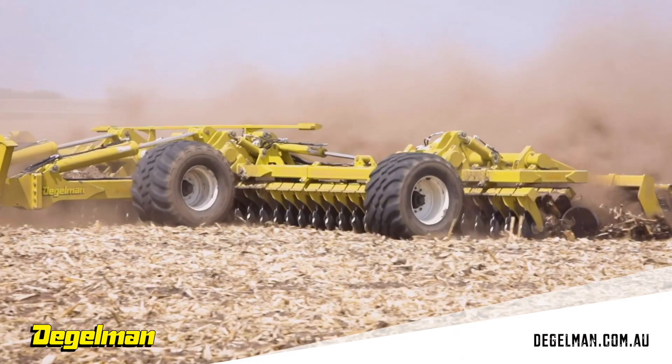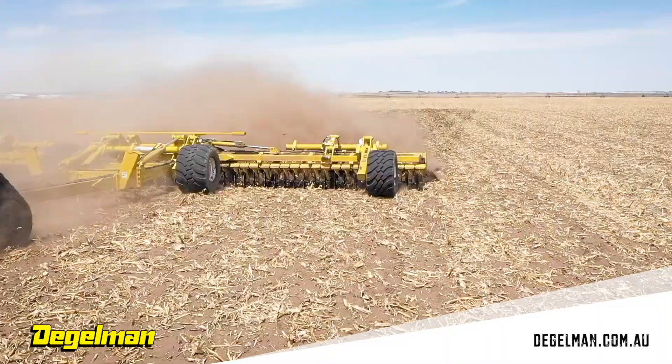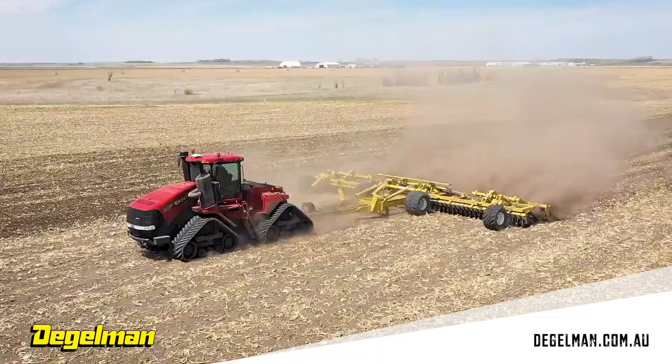We can also set our machine up for smooth smooth, if you're doing more of just a spring application, or if you're doing more fall tillage with it, we can do double V front and rear, and it will process the residue a lot better and be more aggressive.